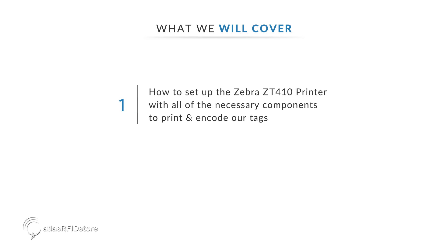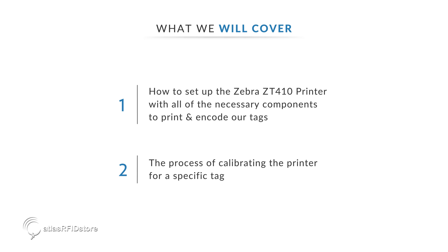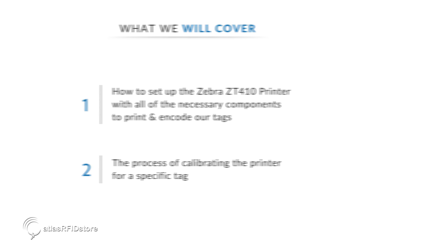First, we are going to set up the Zebra ZT410 printer with all of the necessary components to print and encode our tags. Then, we are going to walk through the process of calibrating the printer for a specific tag. In order to properly set up your printer for use with RFID tags, you will need the following components.